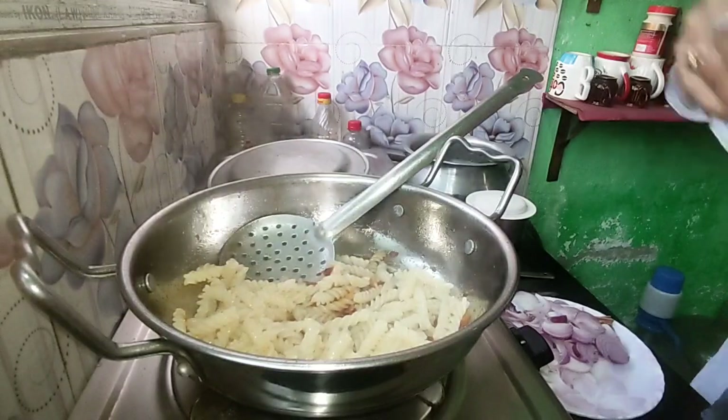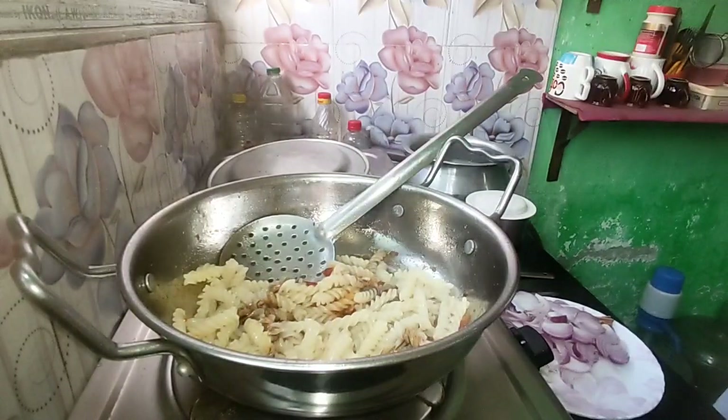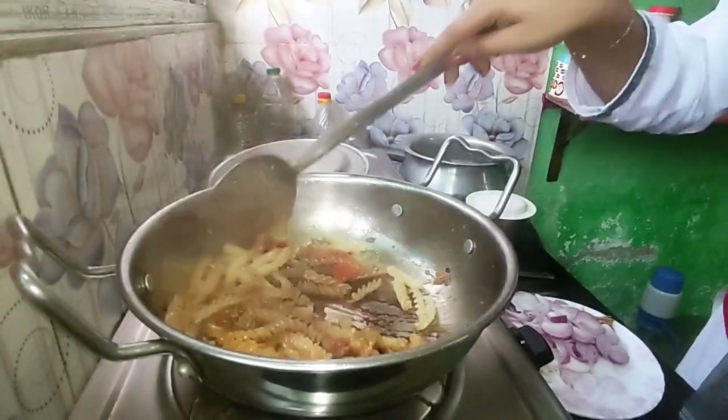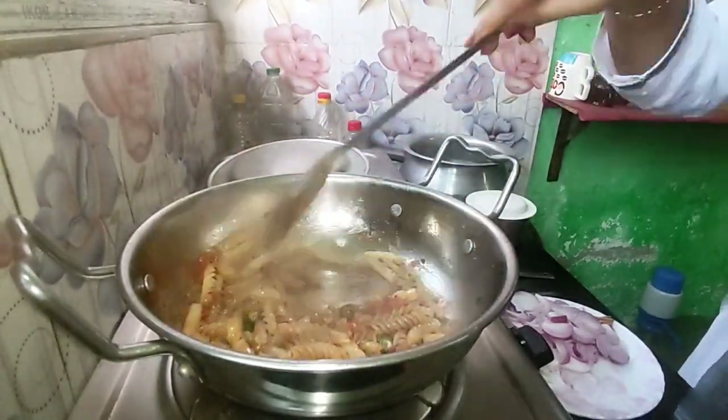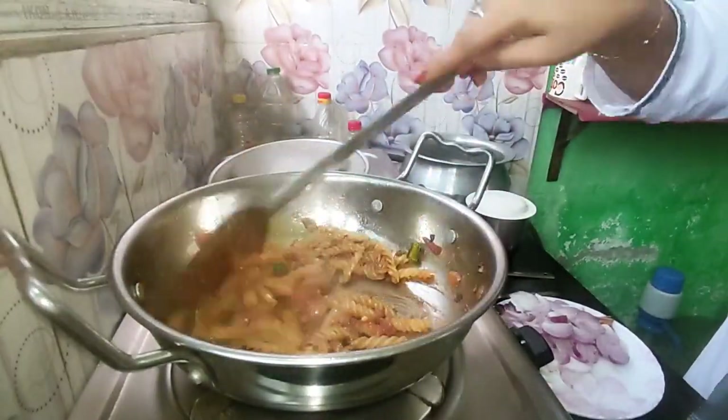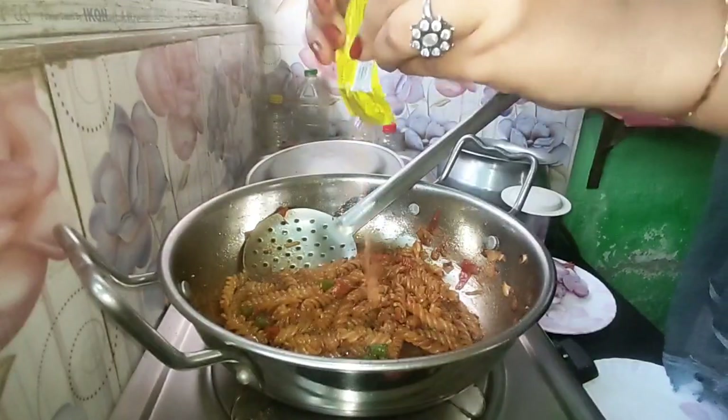It is unhealthy but that doesn't mean it is not tasty. It is not healthy, but at the same time the immune system is good. I don't care about it. I am going to drink water. My immune system is weak.